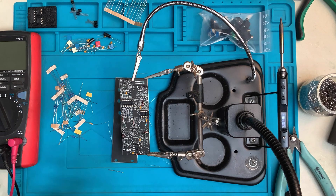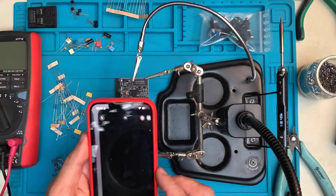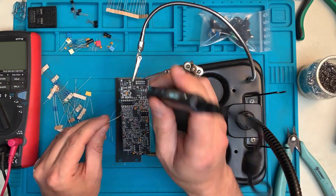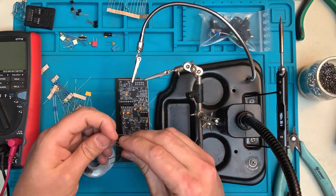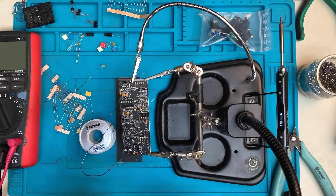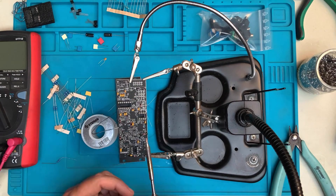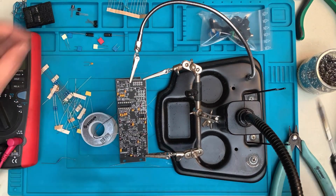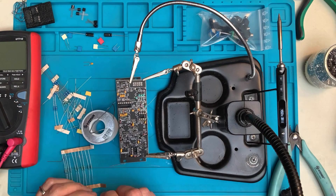Now we'll continue with the bypass capacitors. I take a picture because I noticed that I will obscure some designators as I solder on, so I took a picture in case I need to refer back to the bare board. Once you're done plugging in all of the bypass caps, which can also be soldered from above in this case, we're gonna start with the resistors.